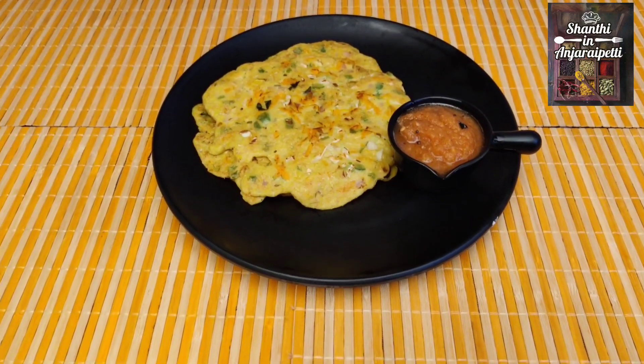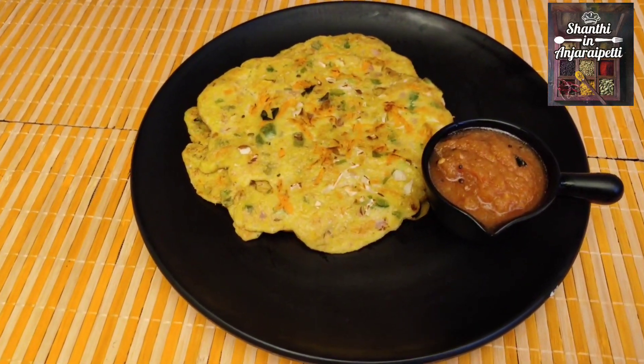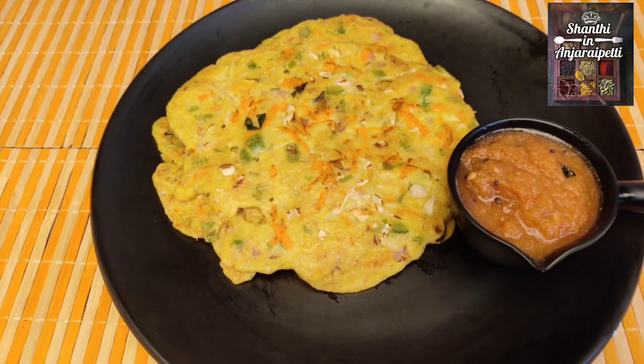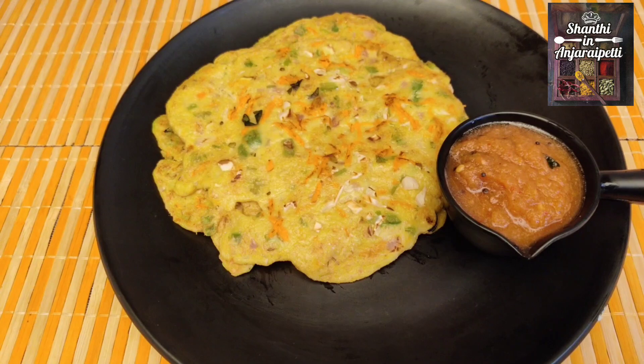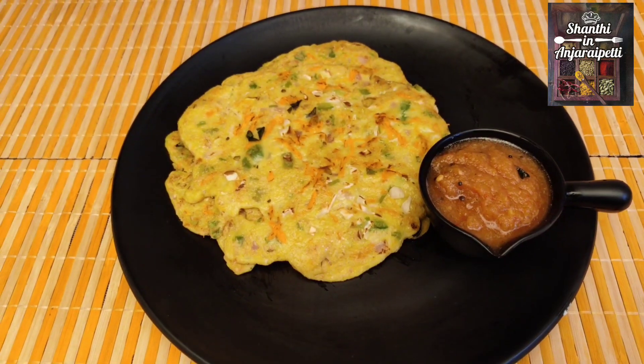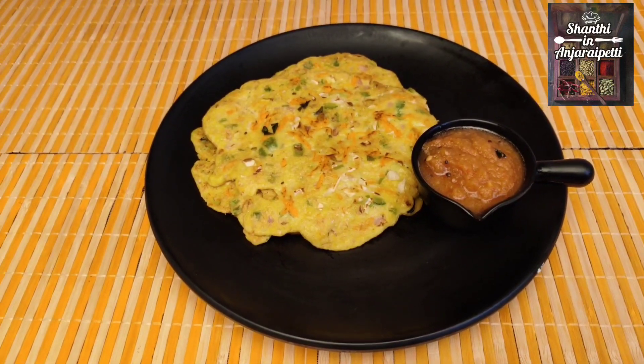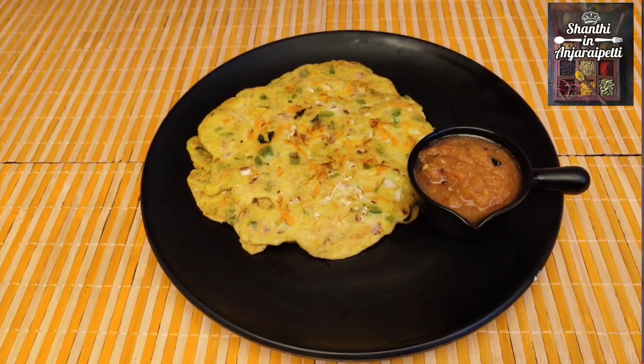Let's get ready for this healthy and tasty oats recipe. Share your comments and subscribe to our channel.